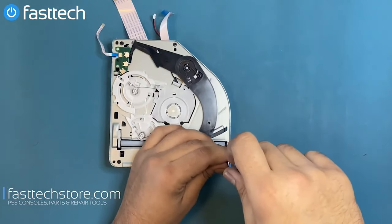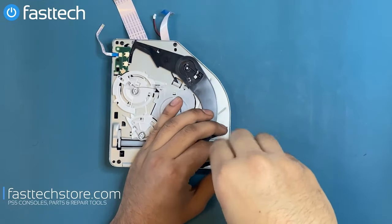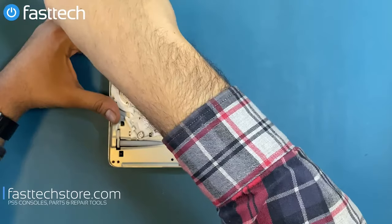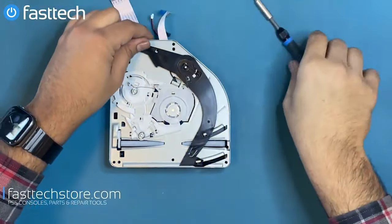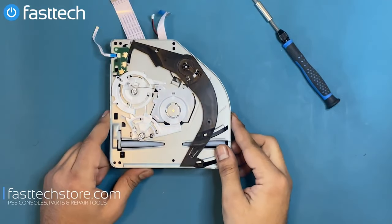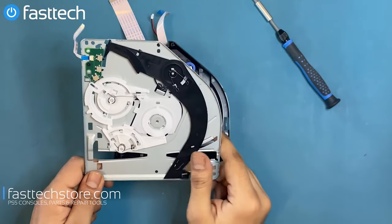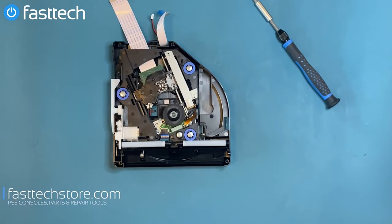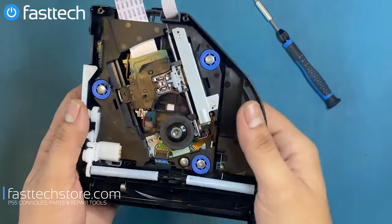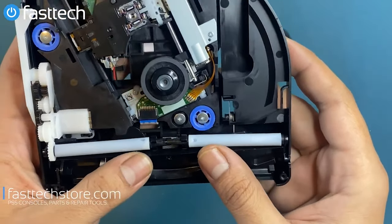If your PS5 disk drive is making noises like these, chances are you have small children at home and they've stuck coins, cards, or other objects into the disk drive. We can remove these objects by removing these four Phillips screws using our Fasttech Pro toolkit. Once those screws are out, we should be able to lift the roof mechanism off. This mechanism helps pull the disk in — note the position of the gears. Also, what can cause problems is these rollers: if these are knocked out of place, your disk drive is no longer going to accept discs.